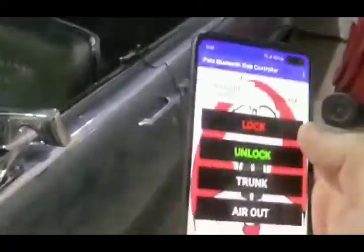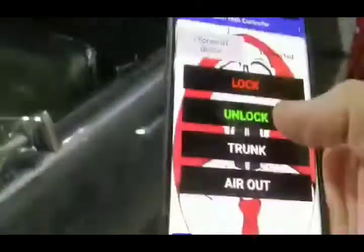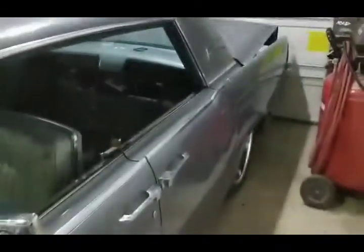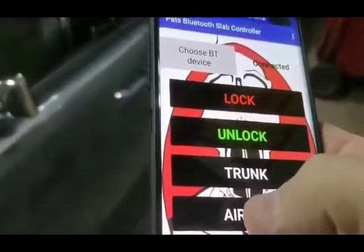Now, unlock. Unlock. And then, this isn't hooked up yet, but the relay is hooked up. You can hear it click.